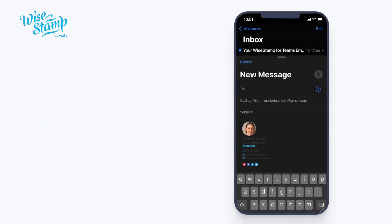Now, when you compose a new mail in your iPhone Mail app, the signature should show at the bottom of your new message. That's it for now. For more videos, visit our Help Center section on our website, www.ystamp.com.